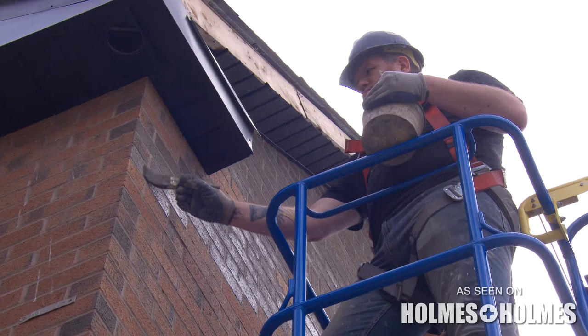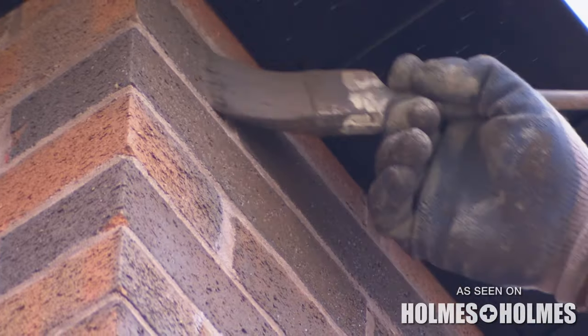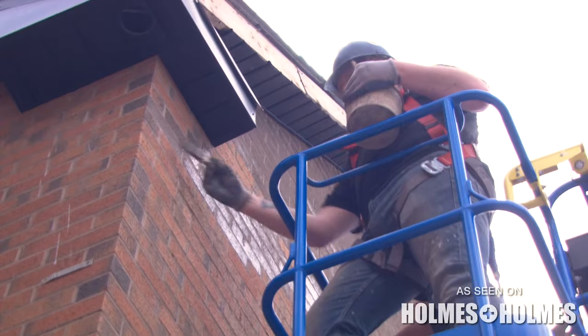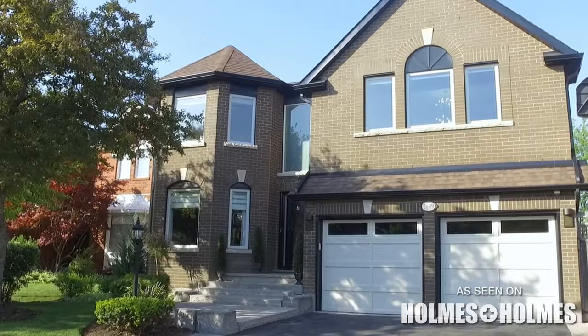They are staining each individual brick, one brick at a time, to make it look like we did not touch it — that this is the original house that was built about 25 years ago. You can recreate a whole new look that makes it appealing. It gives that curb appeal from the road. It looks stunning.